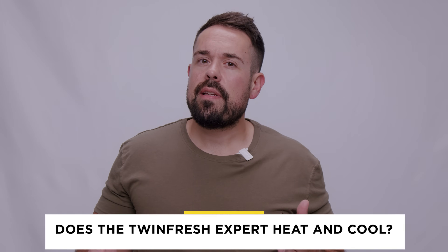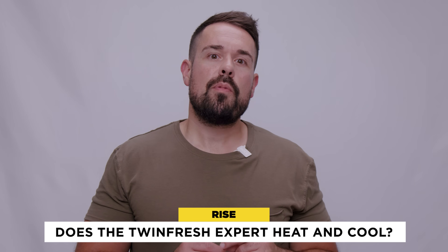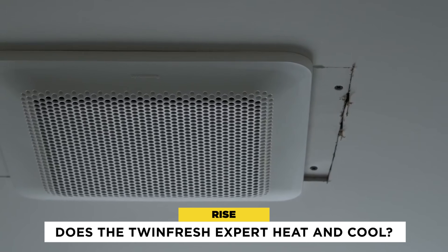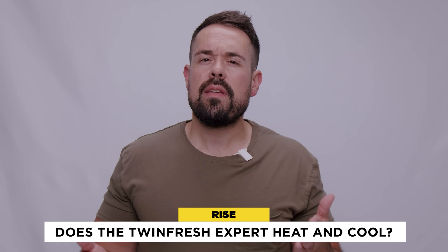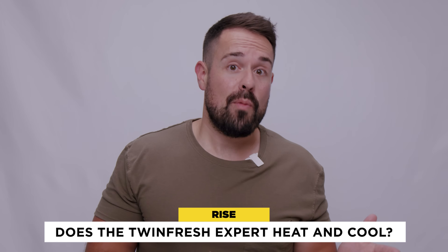Now does the TwinFresh Expert heat and cool? Well, no. The TwinFresh Expert doesn't heat or cool, but it does stabilize the intake air to room temperature to reduce any extra energy load. Compare this to other sources of ventilation like extraction fans and open windows, where you're losing precious hot and cold air when you need it.